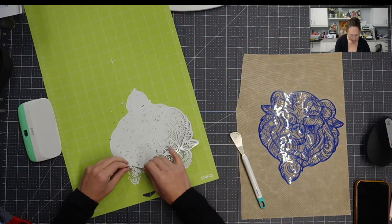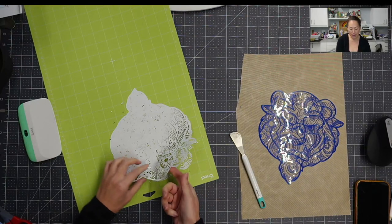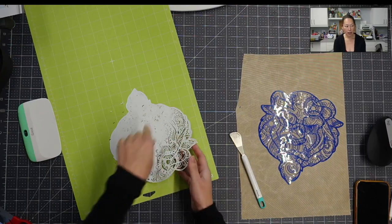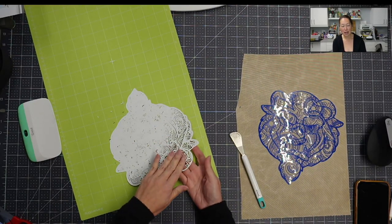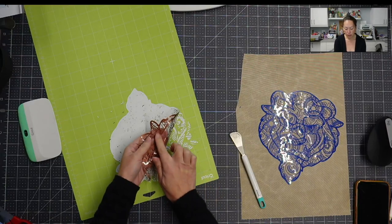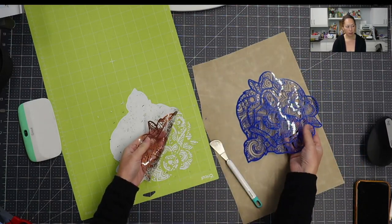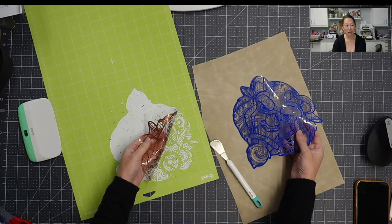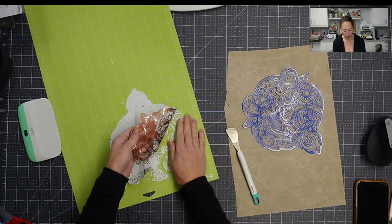I did mention that the carrier sheet remains on the piece that we're pulling up, because I cut through everything. So it's HTV on this side — that's the side that's going to go down on your sweatshirt — and you still have the carrier sheet on this piece. You can see it has more of a sheen because it's that plastic carrier sheet, and then here's the side with the glue.